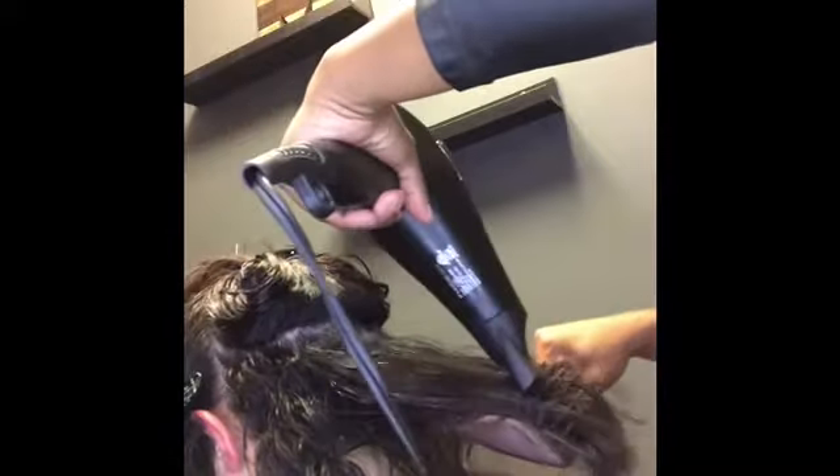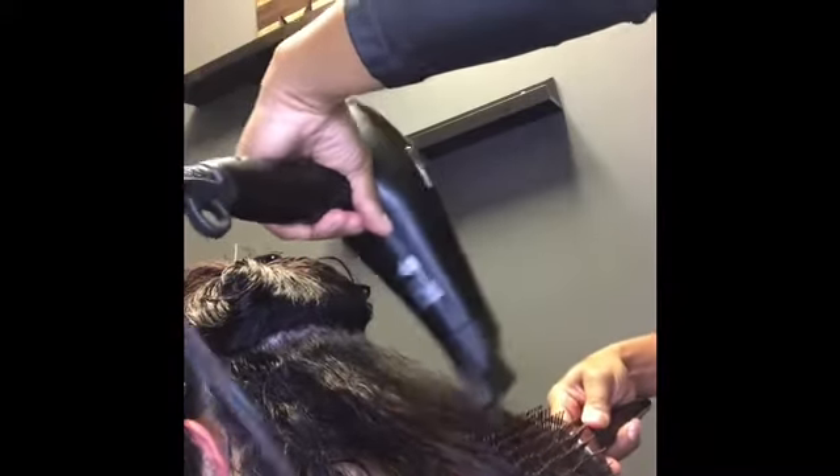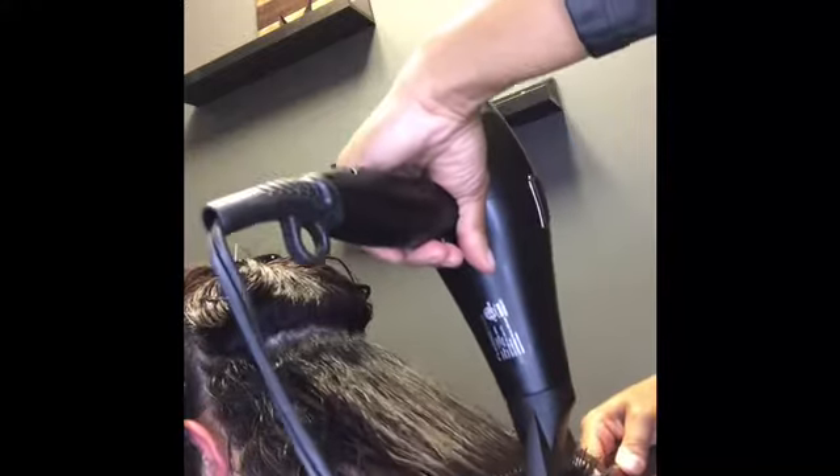After it's set, you can see that it has really absorbed into her cuticle. You'll notice it's not quite as wet as the previous picture, which is good — it means it's absorbing into the hair. I let it sit for about 30 minutes. Also, when it's not extremely wet it's easier to blow dry the hair.